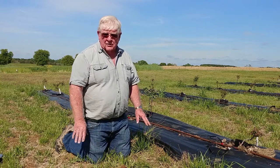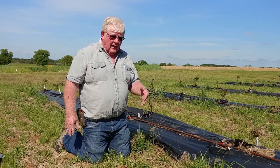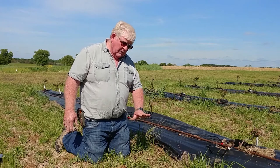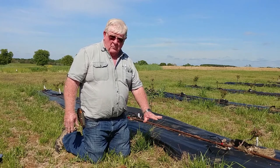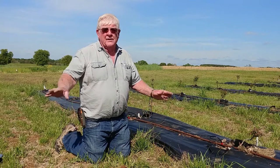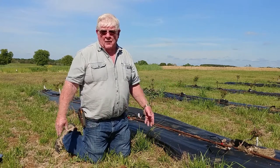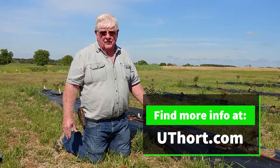That way we can monitor the presence of them and put down our baits safely. If you put the bait under a board and weight that board with a rock or whatever, then you're kind of excluding cats and dogs and other things that might actually get into that bait.